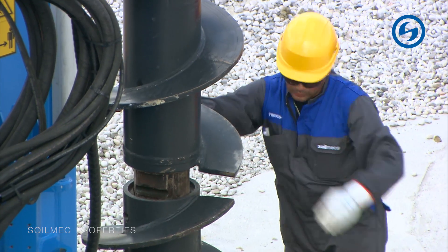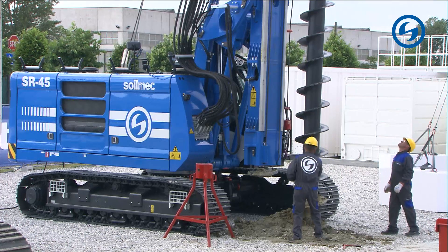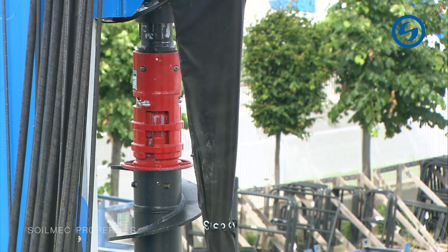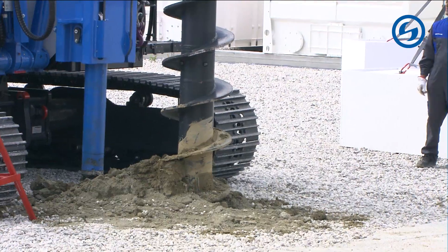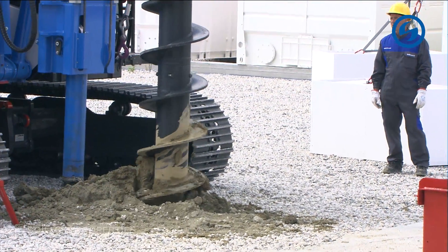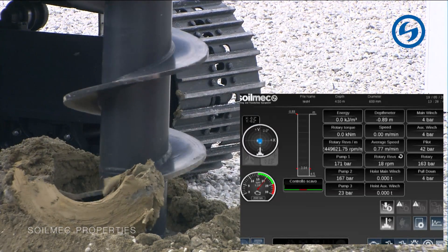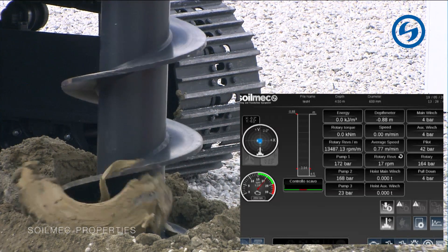Now that everything is perfectly aligned, all three together can perform the connection of the two auger segments. The two segments are one inside the other and the operators are fixing them with pins. The machine operator then lowers the rotary to reconnect the bottom and top part of the mounting tool, and once done the two parts are perfectly locked, allowing the machine to transmit 100% of the torque and pressure into the auger and further into the soil.